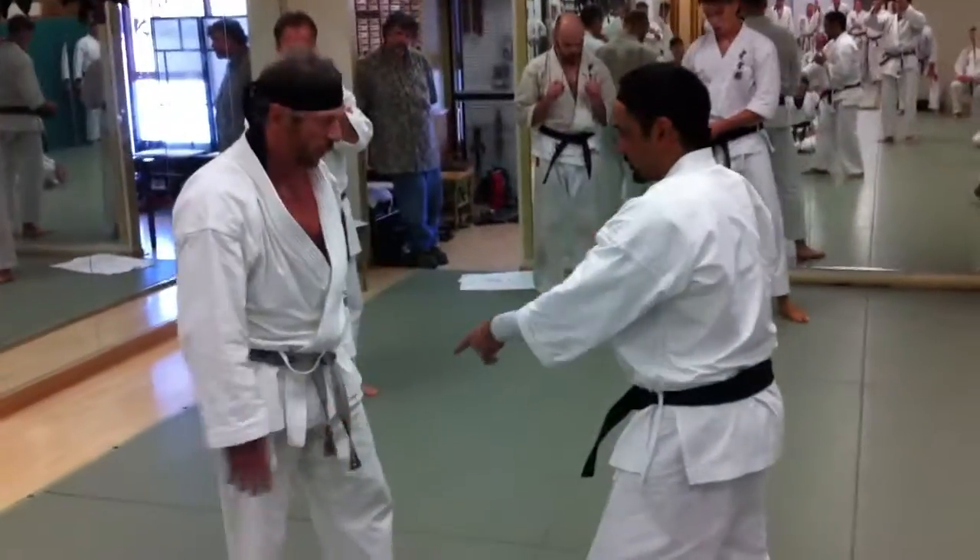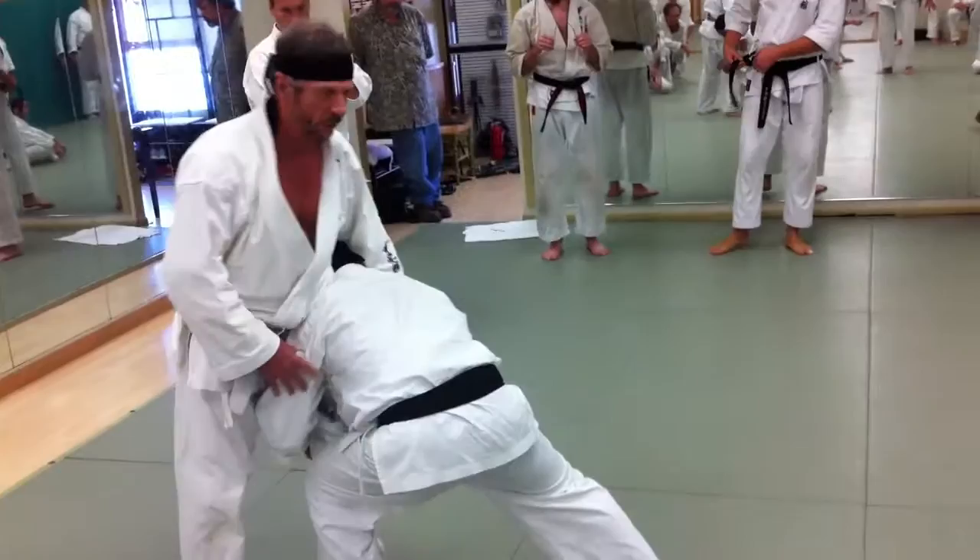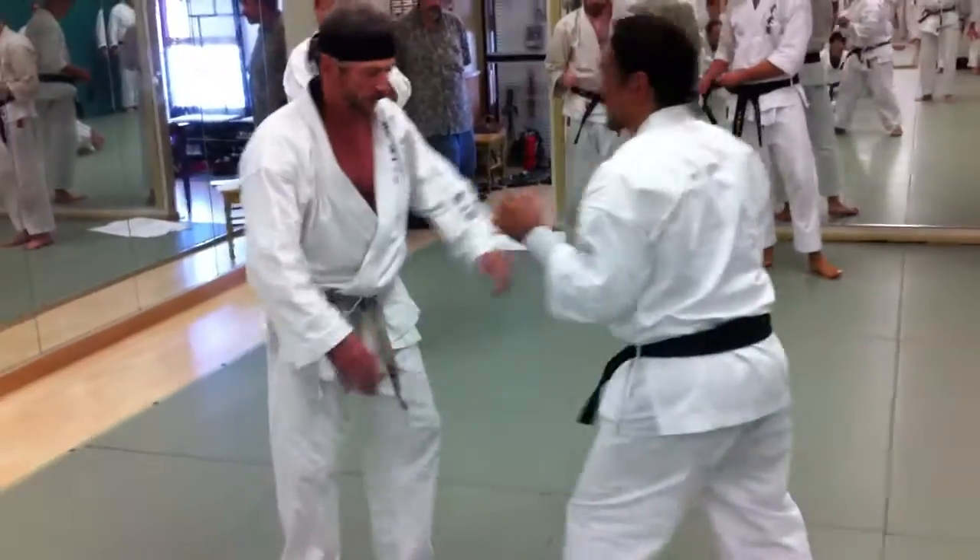I'm just saying single leg takedown, okay? Outside leg — head goes out to the outside. Actually, I want to show them this other move first. Go to this leg.